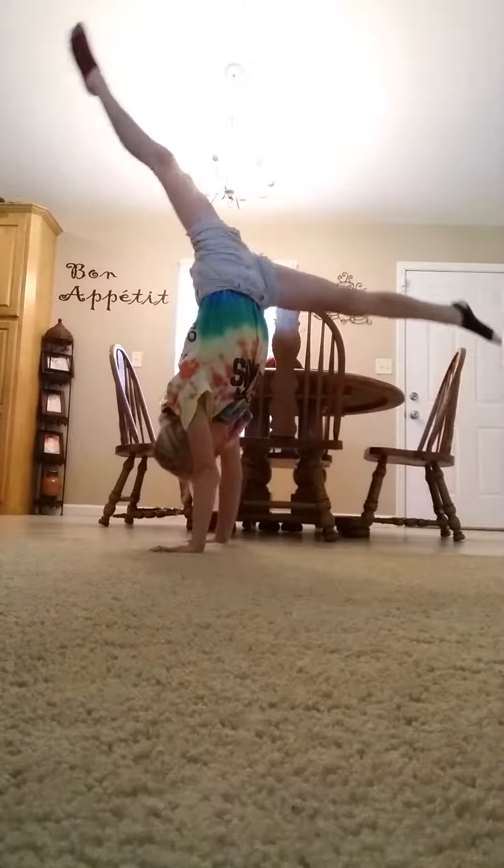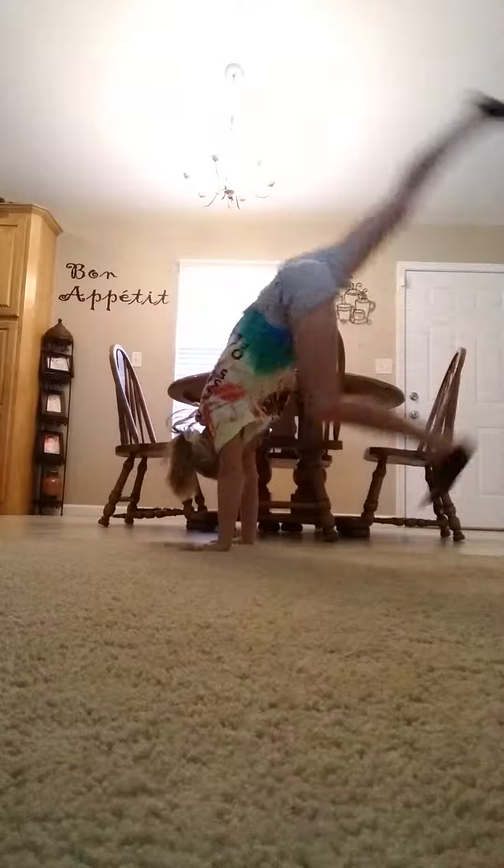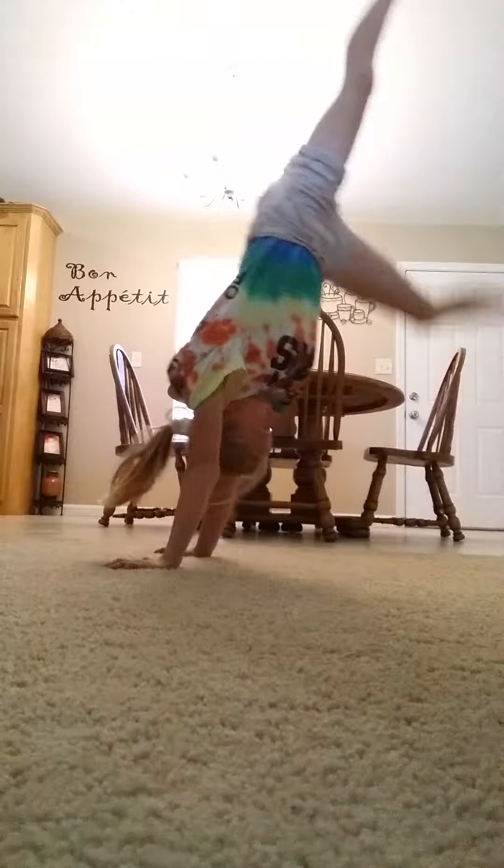Now I'll do a good-legged split. Now a bad-legged split. Now the middle one — middle split. Tuck handstand.